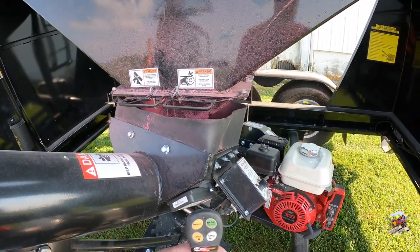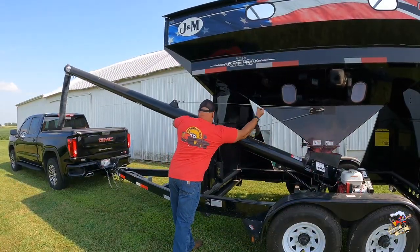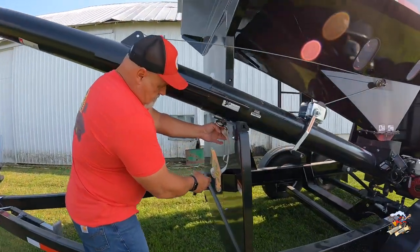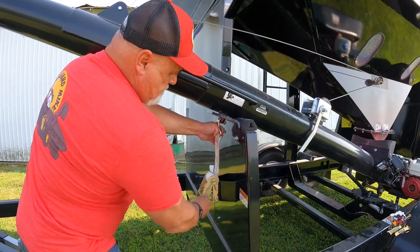The auger on this model right here can unload at a speed of about 17 bushels a minute. I'll fold the auger up here, lock it down, and then let's take this thing for a spin and show it off — I can say that is one good-looking pickup truck and seed tender.